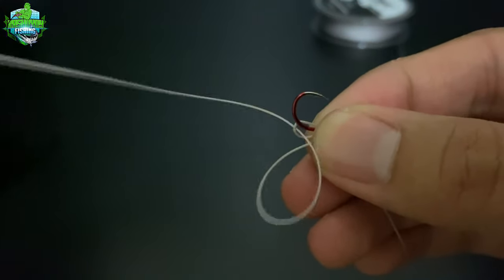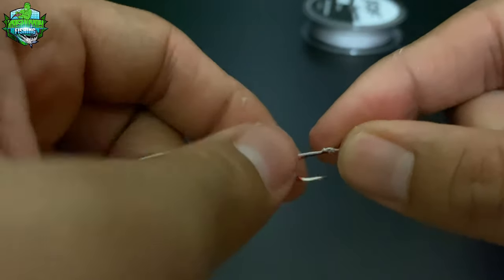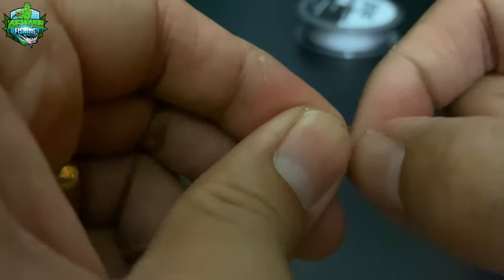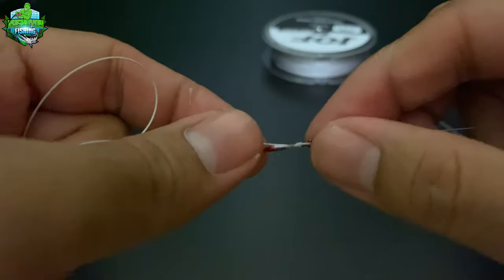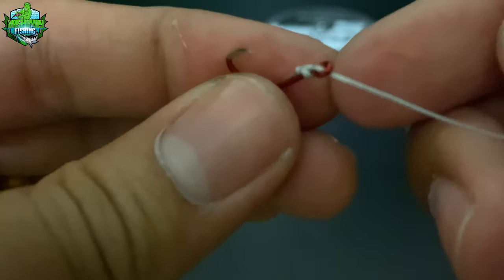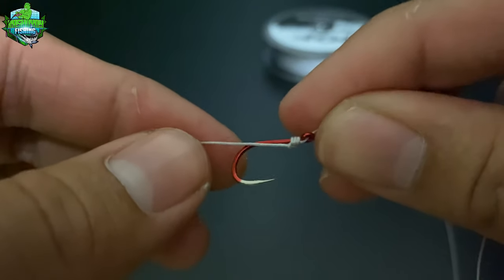Tatlong beses natin itong gagawin mga kasyokoy, dahil tatlong hook ang ating gagamitin. Yung size ng hook na ginamit ko mga master ay size 3. Pwede kayong gumamit dito ng size 1 hanggang size 2. Ilock lang natin siya. Okay na siya mga kasyokoy. Pwede na natin pasukan pa ng another one na fishing hook.